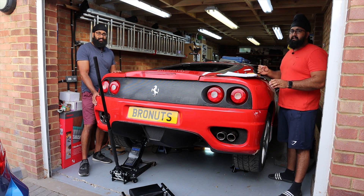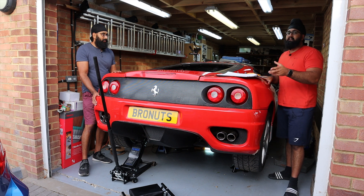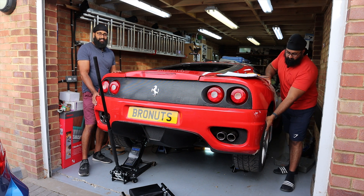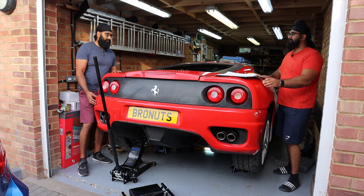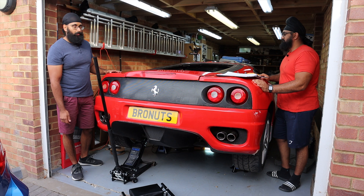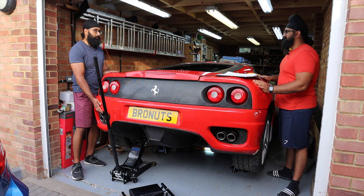The gearbox is actually not connected and we're hoping that it's not going to be in gear so we can actually turn the engine. As you can see I can turn the wheels, so there's a good chance it's not in gear — yeah, it doesn't seem like it is. The engine obviously is the masterpiece of the car, so if that doesn't work this project will be very much dead in the water.